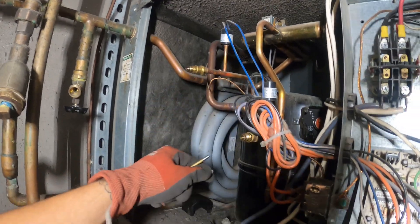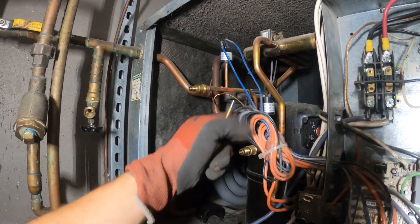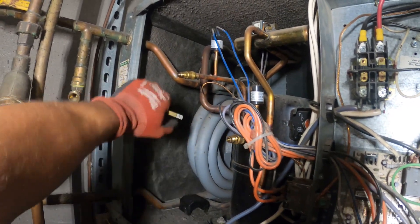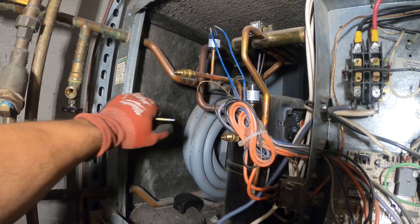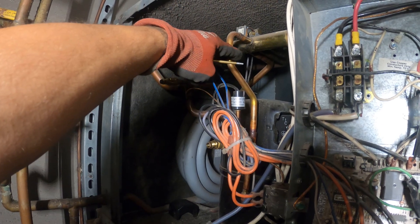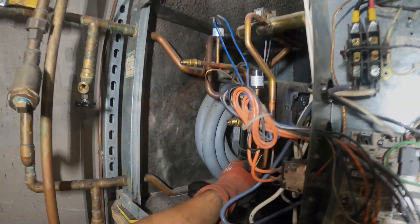We've got to get to this compressor. I have the exact same one as far as pipe work goes. I believe I could just unsweat these and maybe get the new one in by pushing the pipes to the side a little. I do recommend that you cut it so you don't get hit with oil and start a fire, but I want to do this as fast as possible so I'm going to unbraze it.